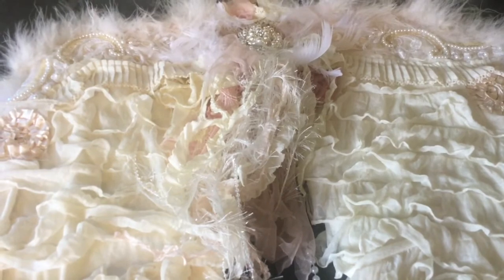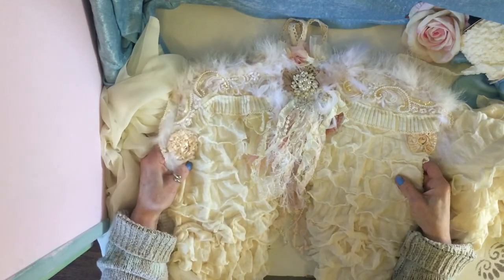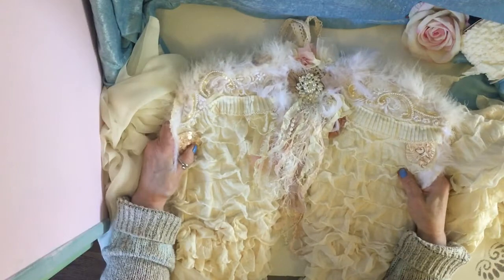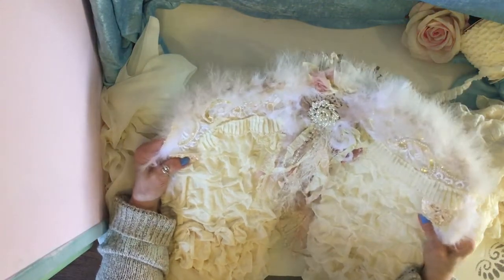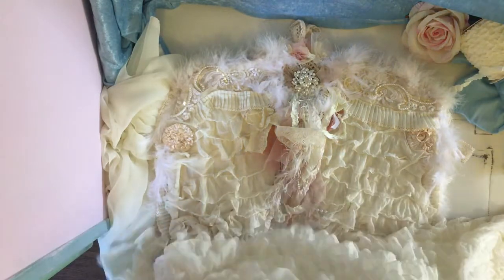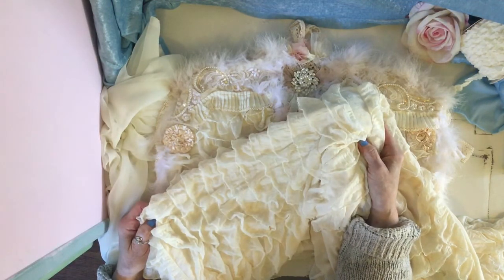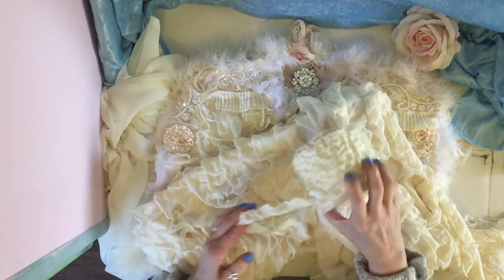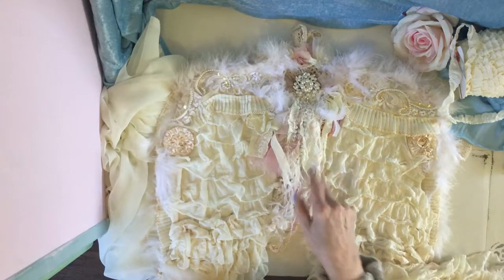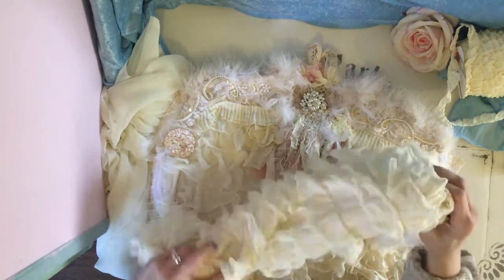I've just sat down and put my raggedy old cozy jumper on because I've got the back door open — you can probably hear the birds chirping — I just wanted to get a bit more light in here. The fabric that I use for these wings is this, and you might say you expected a tutorial using cheesecloth. I am going to do an angel wings tutorial using cheesecloth or something along the lines of this.